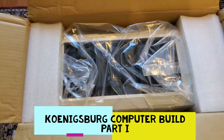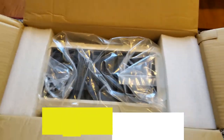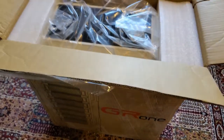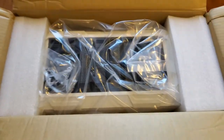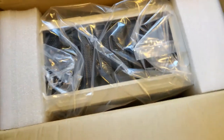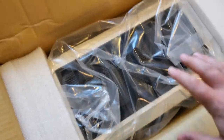I just got the top of the box open and as you can see this thing is huge. This is going to be my third PC build. My first one was just to see if I could build one, my second was a pretty high-end gaming computer, and this one is going to be used mainly for my business for video editing.